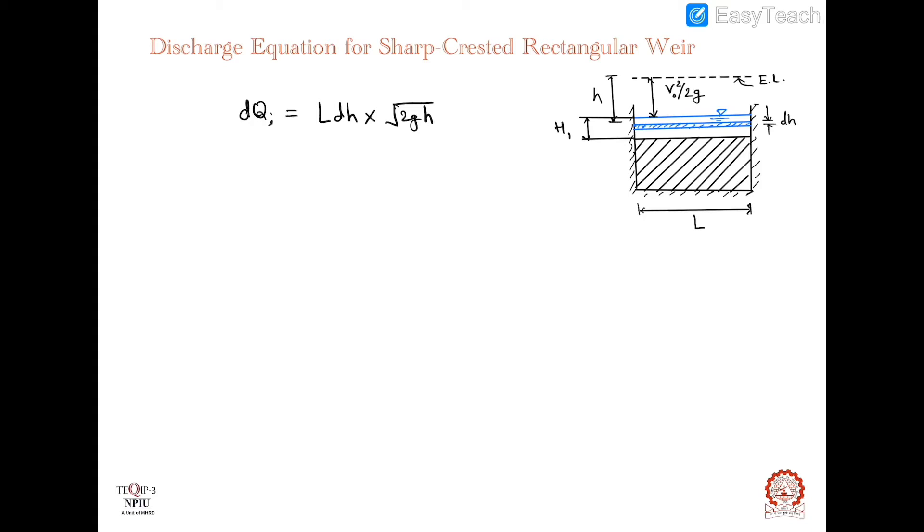To find the total discharge through this weir, we need to integrate this equation. The ideal discharge through the weir will be L√(2g) integrated with respect to h. The lower limit of h is V₀²/2g, which is the velocity head of the approach flow, and the upper limit is V₀²/2g + h₁, where h₁ is the total head over the weir crest. Integrating √h·dh between these limits gives the total ideal discharge.